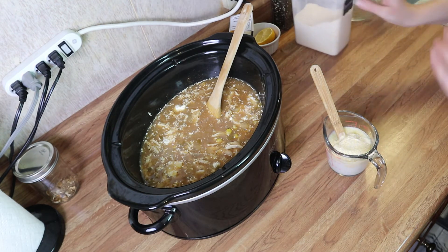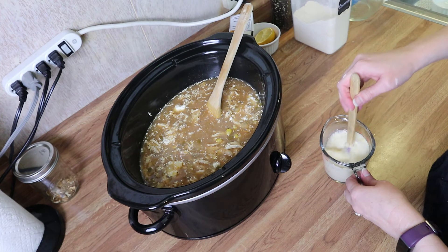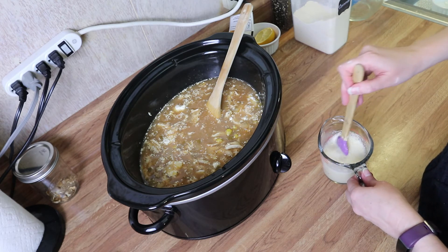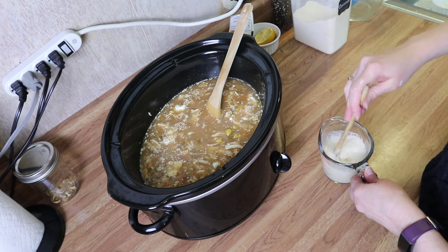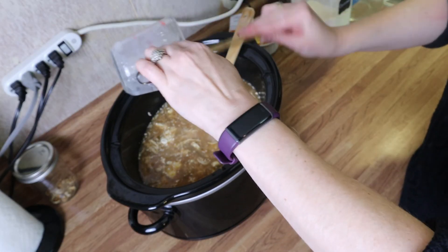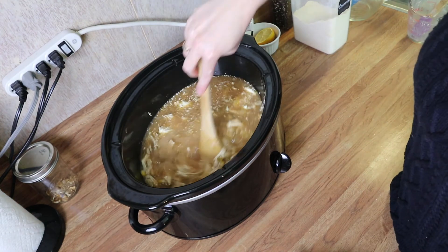I'm going to mix this up until there are pretty much no more lumps, because I don't want to put it in there and have it cook with lumps. Just smush it around and get the lumps out. That looks good, so I'm going to add that in there — this is going to help thicken it up, along with the cream cheese. Give that a little mix.